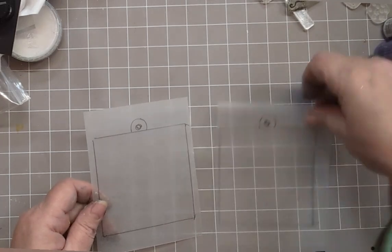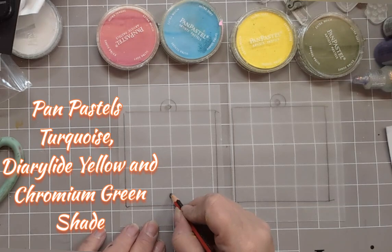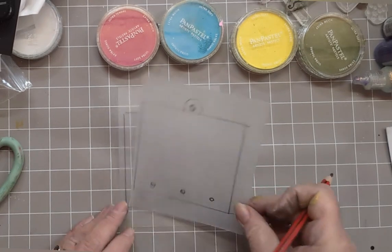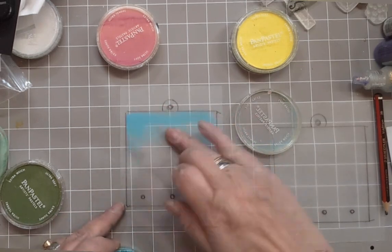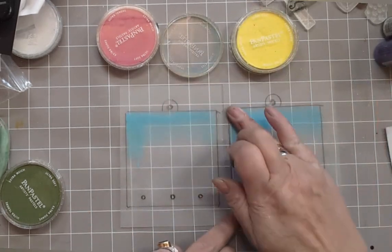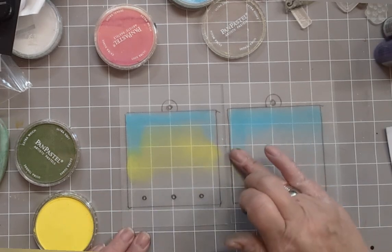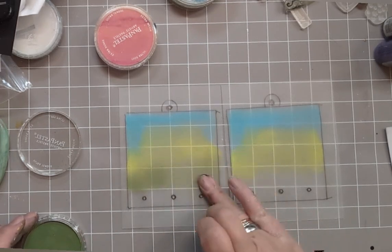Cut the two in half and apply some Pampastel colour. First of all, you need to put your holes in the bottom, and it's easy to pop the other one on top to get the exact same placement. This is Pampastel's turquoise, and as you're doing one, maybe do the other at the same time. This is your diary light yellow.